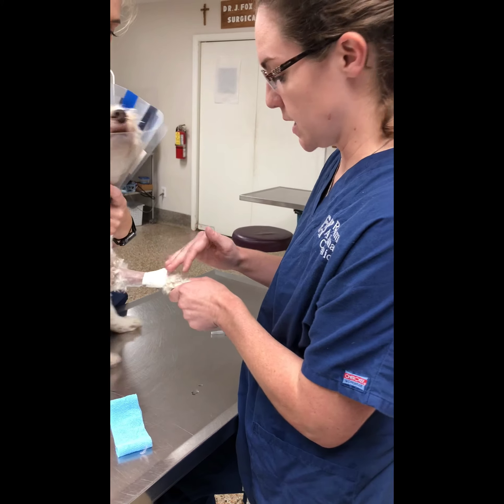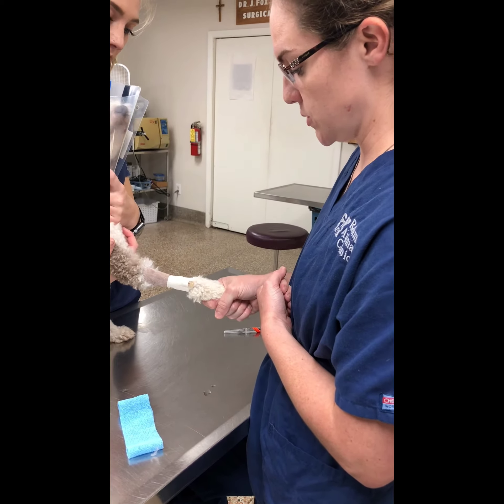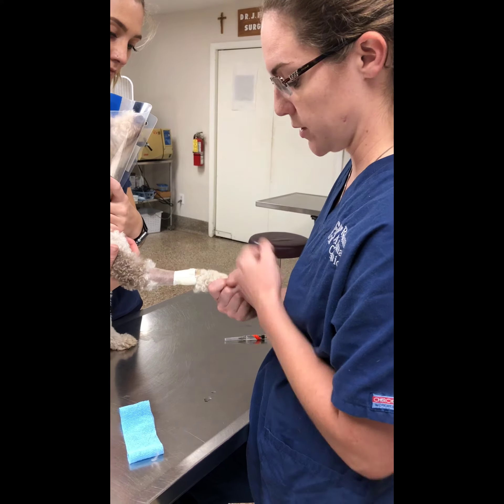Everything looks good — it's not soiled or wet, it's flowing well, and it doesn't seem that it's too tight. So I think we're good on this one for right now.